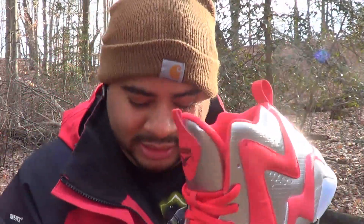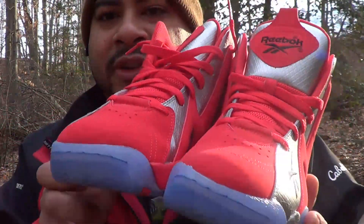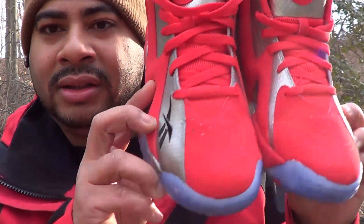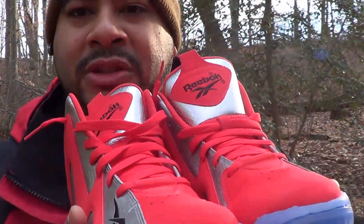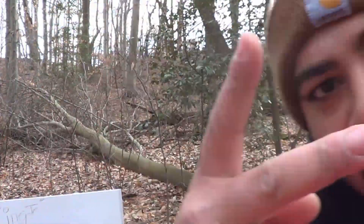Shout out to P Mags. That's the shoe y'all — just wanted to bring that to you. Show y'all what the Kamikaze fish market is. Man, I know there's reviews out there on Kamikazes in other colorways, but I just wanted to bring y'all the Kamikaze fish markets. All right. Ooh, they smell nice. All right y'all — deuces.